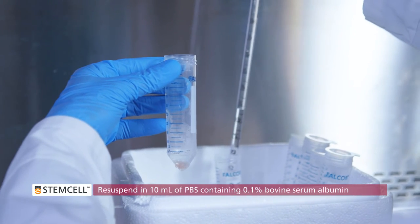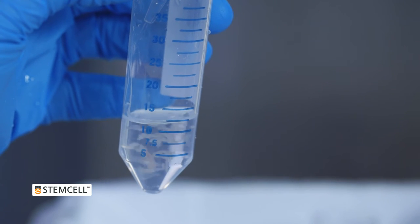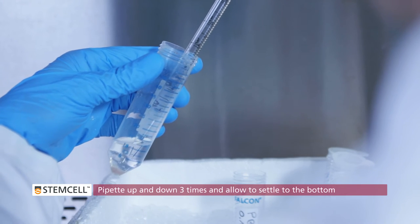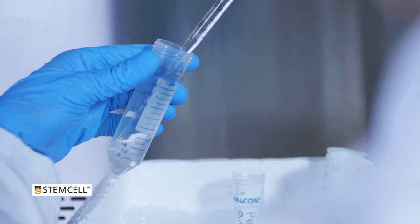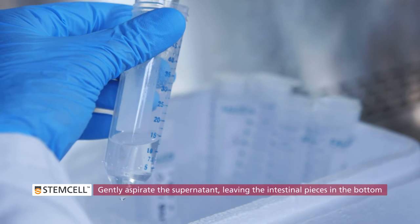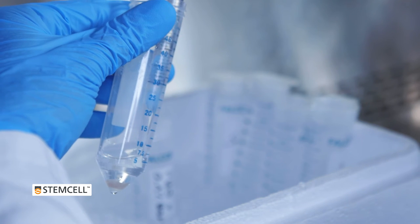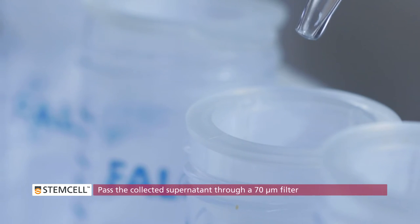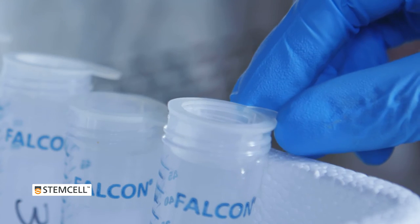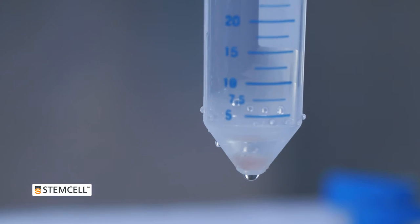Resuspend the intestinal pieces in 10 mL of PBS containing 0.1% bovine serum albumin. Pipette the intestinal pieces up and down 3 times. Wait approximately 30 seconds to allow the majority of the intestinal pieces to settle to the bottom. Gently aspirate the supernatant, then pass it through a 70 micrometer filter and collect the filtrate in a new 50 mL conical tube. Discard the filter and label the collected suspension as fraction 1. Place this fraction aside on ice.